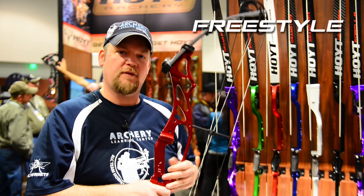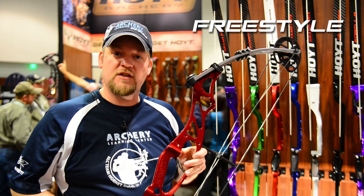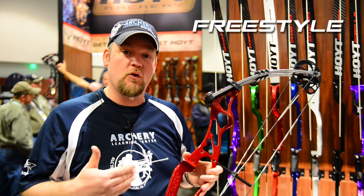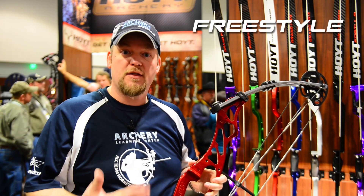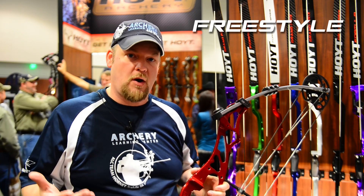This is the Hoyt Freestyle. It's a new, inexpensive target bow that is geared toward shooters that need something that can grow with them, because when you're dealing with 14 or 15 year old kids, their draw lengths will change three or four times during the course of them growing through archery.